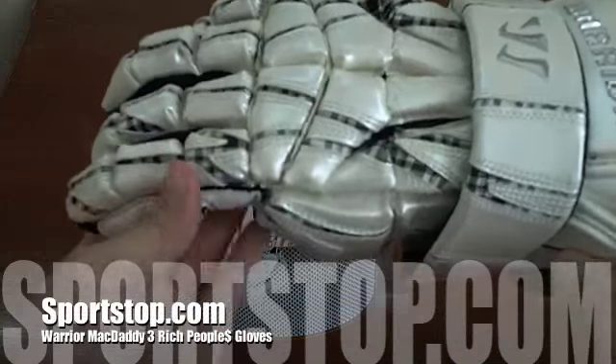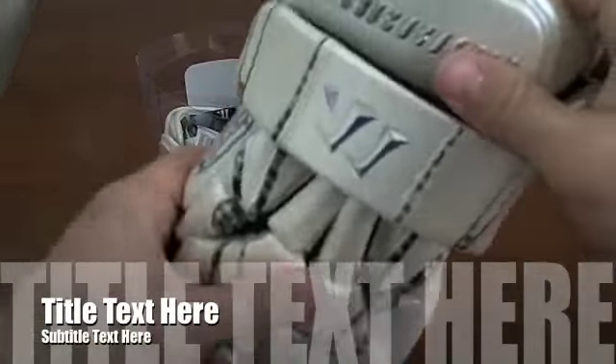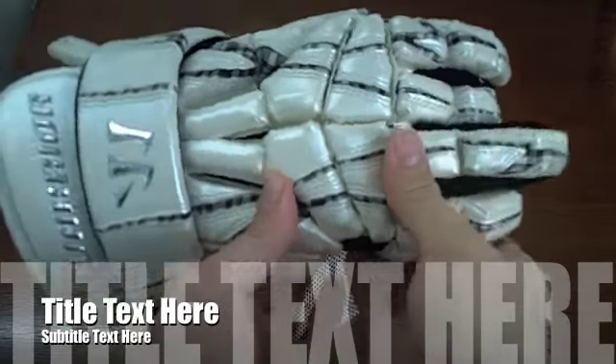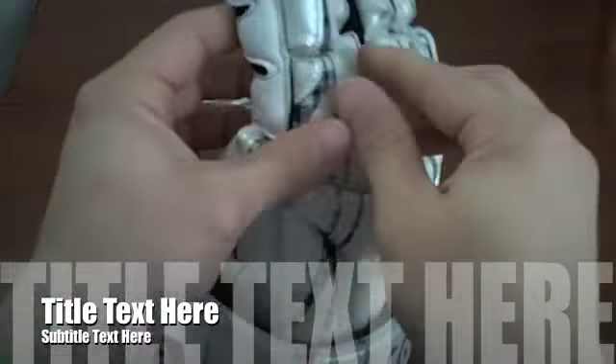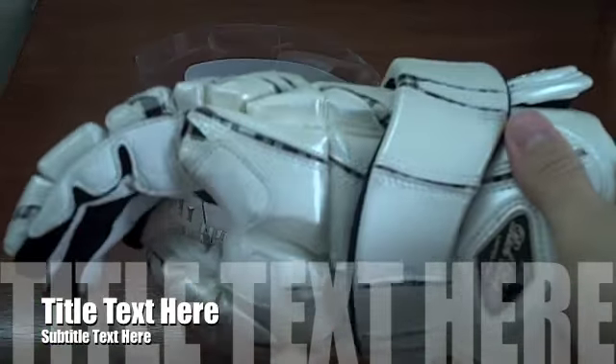The Rich Peoples have a pearl finish with a plaid pattern running throughout the length of the glove. They have a protective cuff and also the same protective three-piece fingers, and the side padding is a premium leather between the thumb and the forefinger.